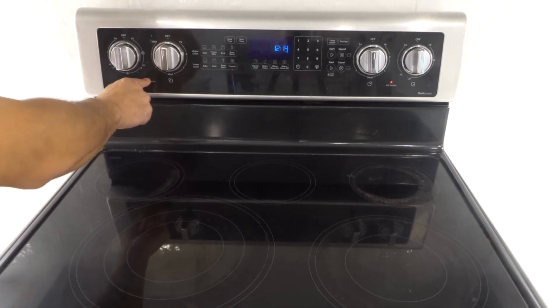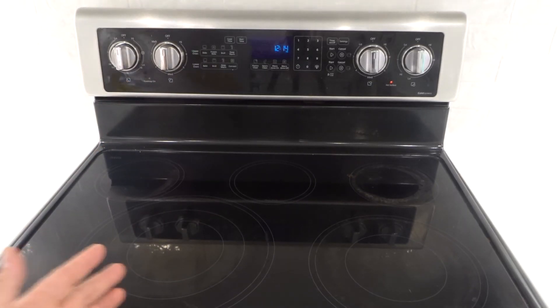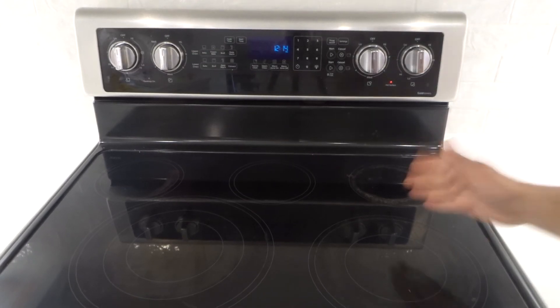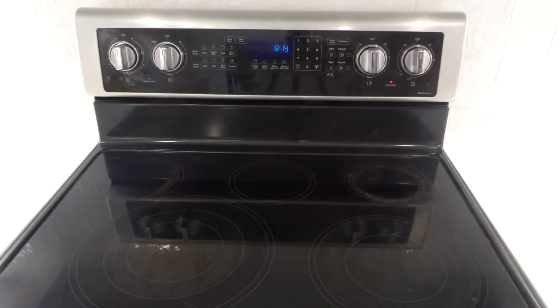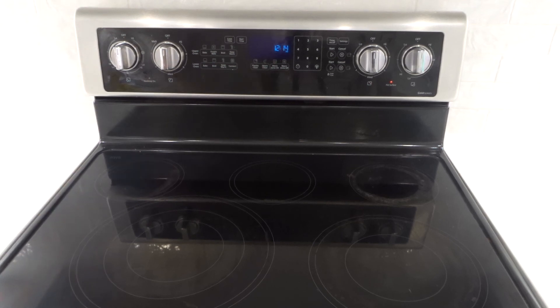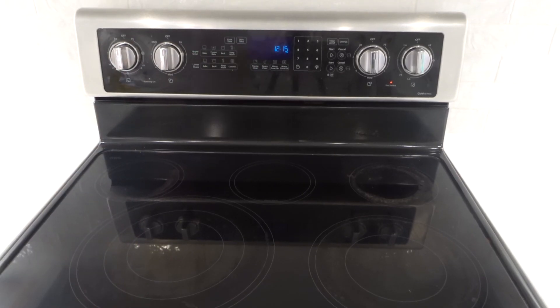That light there is telling me it's a hot surface, so you want to stay away from it and be safe. Safety comes first. Whenever you're using a stovetop or a cooktop, you've got to know what you're doing and be comfortable with it. Always exercise safety — you never want to leave a stove unattended when it's on. Always make sure you've turned it off before you exit the area or look away for too long. Just be as safe as possible. But that's basically it — that is a tutorial for turning on and off your stovetop elements.